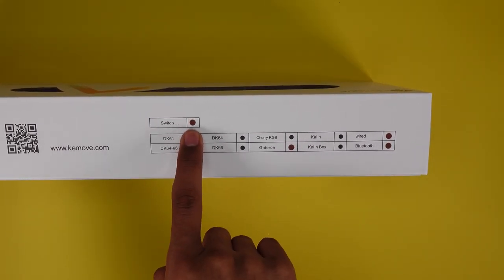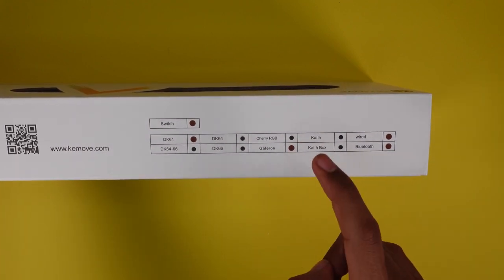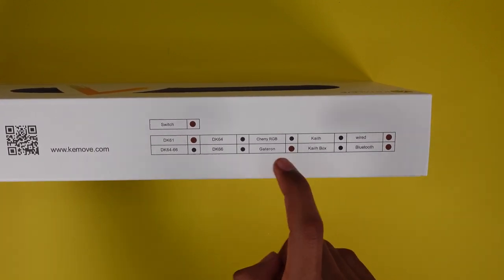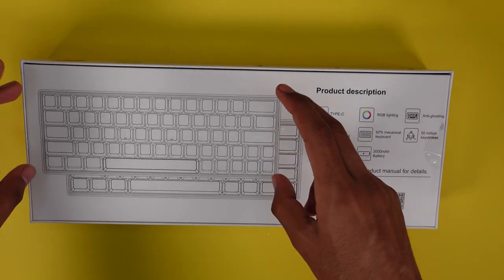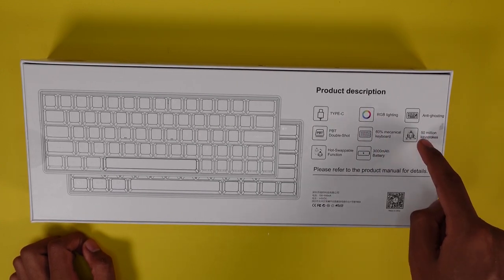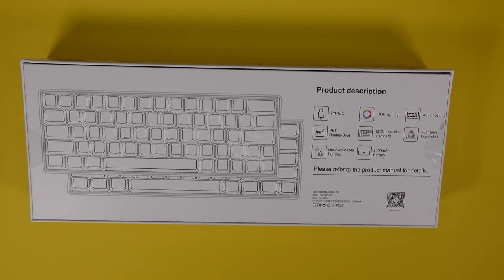On the right side of the box you have the type of switch — we have the brown one — and they have many different ones you can get: wired, Bluetooth, Kailh, Kailh Box, Cherry RGB, Gateron, different model numbers as well. This one is the Bluetooth/wired version with Gateron brown switches. On the back of the box you have the product description: keyboard layout, Type-C, RGB lighting, anti-ghosting, 50 million keystrokes, 60 PBT double-shot keycaps, hot-swappable, and a 3000 milliamp battery — which is insane for wireless keyboards since most have between one to two thousand milliamps.